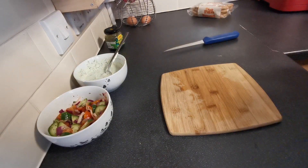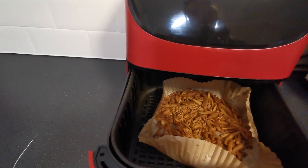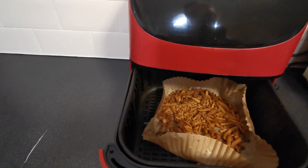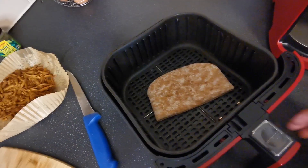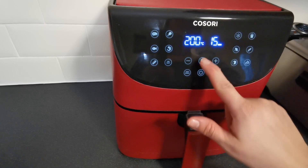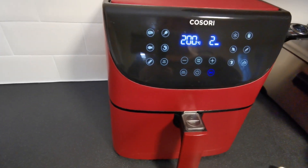Okay, so the shawarma has just finished. You can see it's looking nice and golden and cooked. We're going to take this out now, take the liner out with the shawarma in it, and pop it to one side. Then we're going to pop our pita bread in the air fryer - just straight in. We're going to put mine on 200 degrees for two minutes and then we're going to put this kebab together.